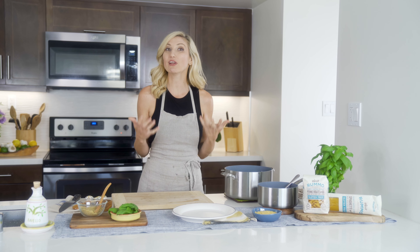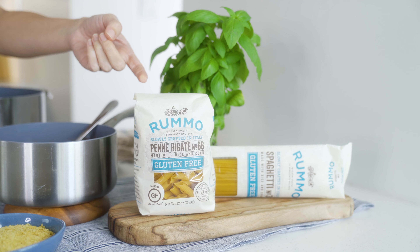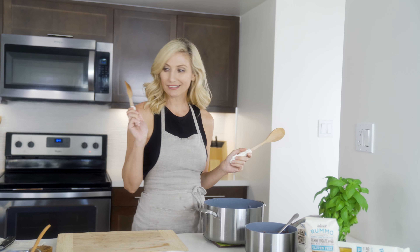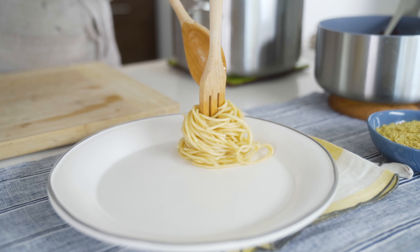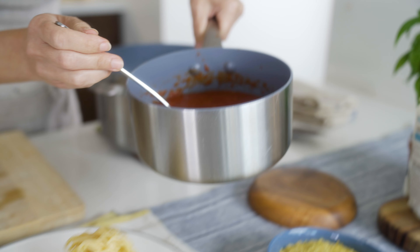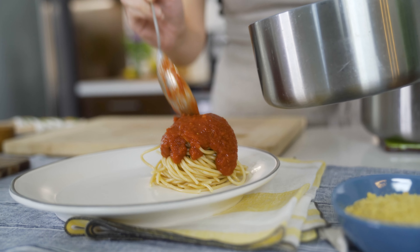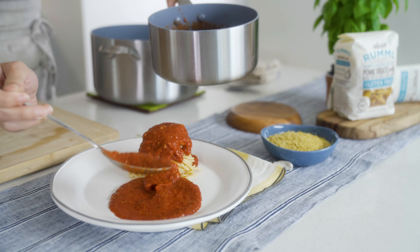Let's talk pasta — pasta and eggplant parmesan go hand in hand. Not all wheat pastas are created equal; I'm going to introduce you to my favorite brand, which is the closest thing to real Italian pasta you're going to find, but also wheat-free. I've cooked up some of the spaghetti already — let's get it plated. It's our perfect tower of pasta and we're just going to top it with some of our beautiful tomato sauce.